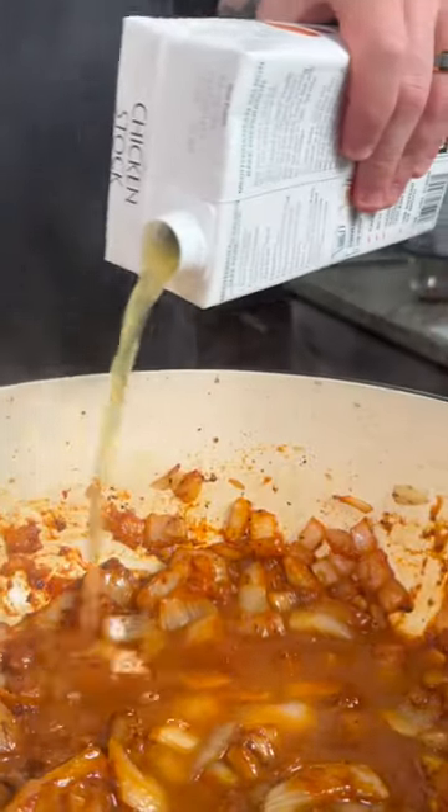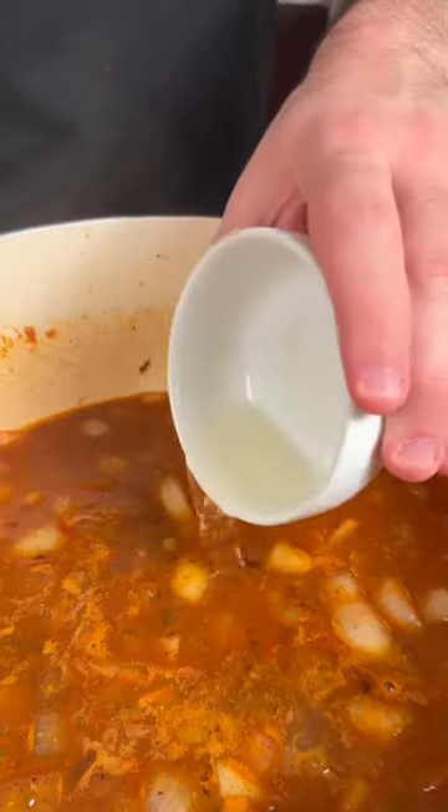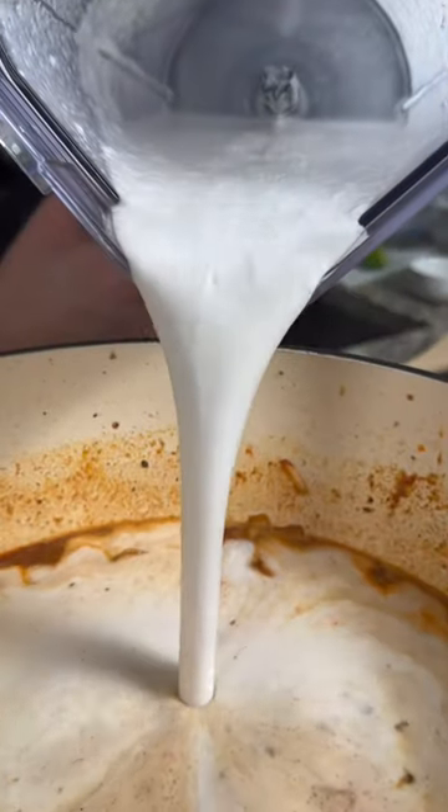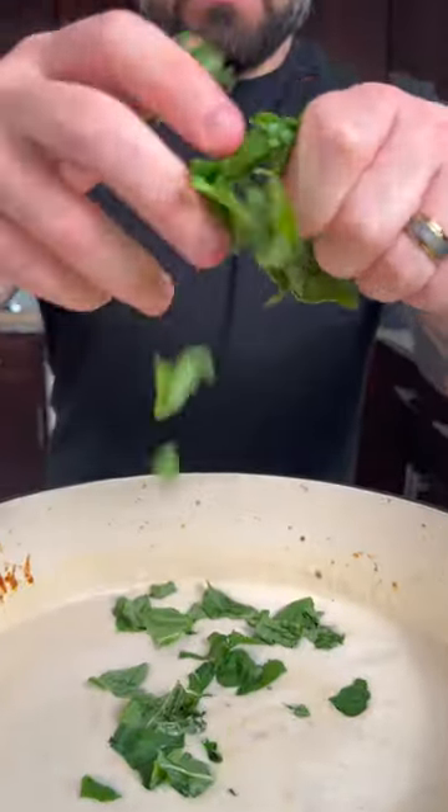Then we're gonna add three cups of chicken stock, three tablespoons of fish sauce, a tablespoon of rice wine vinegar, and about two tablespoons of lime juice. Give that a mix before adding about 28 ounces of coconut milk and some fresh basil.